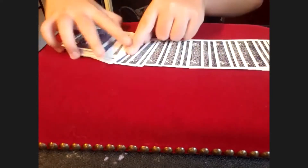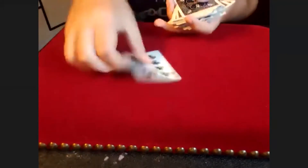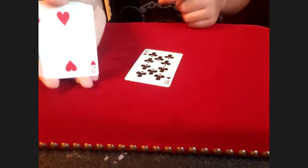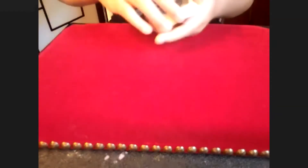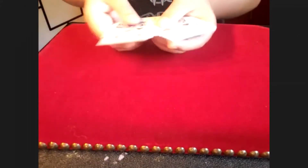Just choose any card, tell me when to stop. Right here — there are three cards, you have a choice. This card happens to be the ten of clubs. When they're looking at this card, what you're doing is studying the bottom card — the two of hearts. When you look away, you're studying that two of hearts. That's your bookmark card.